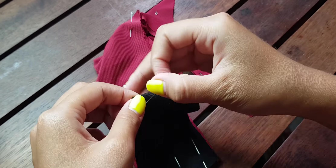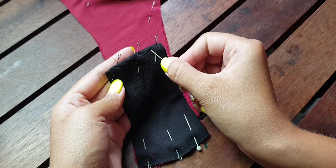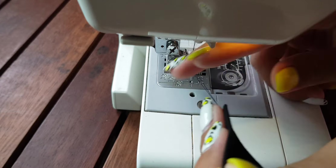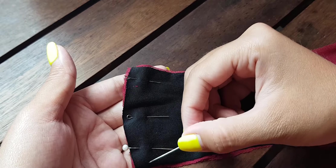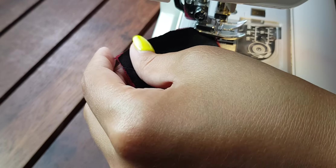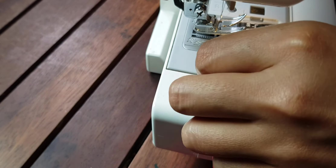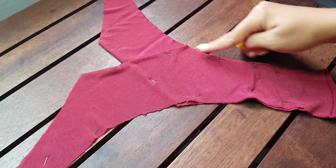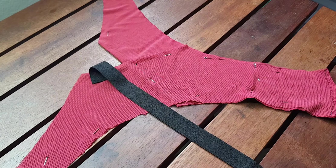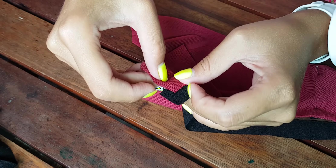Sew a straight stitch here at a distance of one centimeter. Next, the leg cut lines on the front part of the panties are closed with the fold-over elastic.